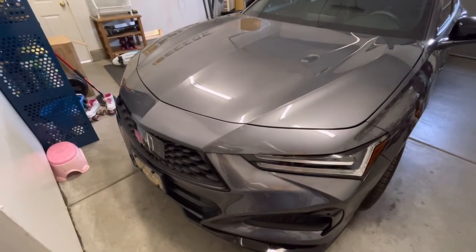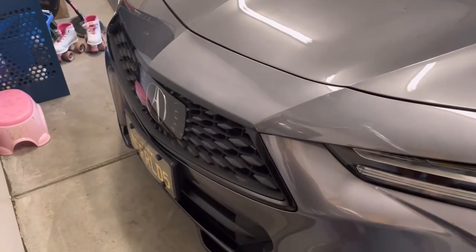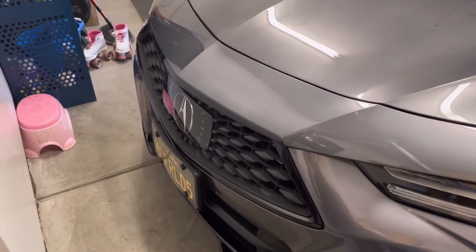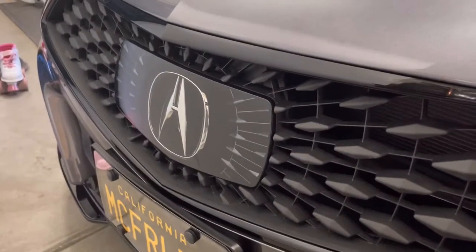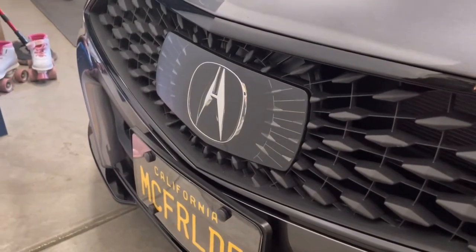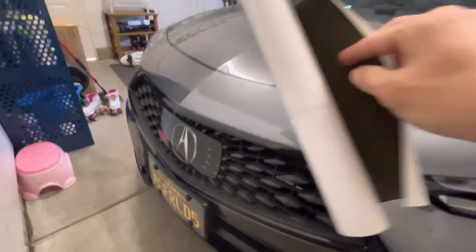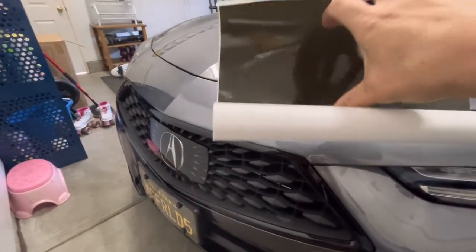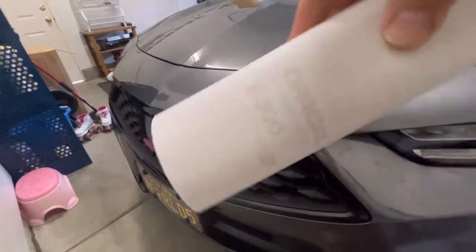Hey guys, so in today's video I'm going to change up the front sensor here. If you remember before, I put the 35% tint on the light tint, but I want to try a little darker because they really cover the chrome too much especially after putting it on. So I got a scrap piece of this — it's 20% — so it's definitely a lot darker.